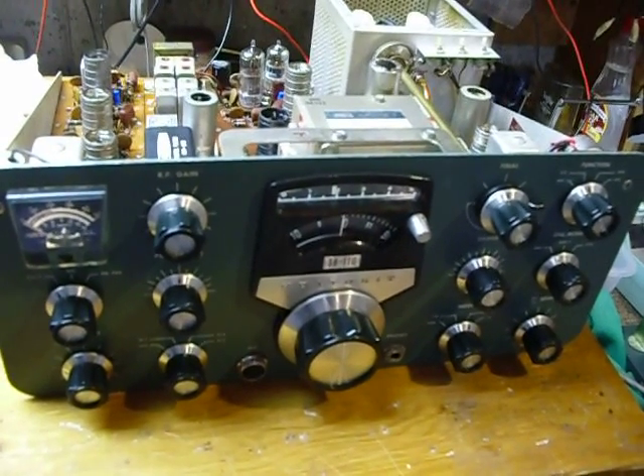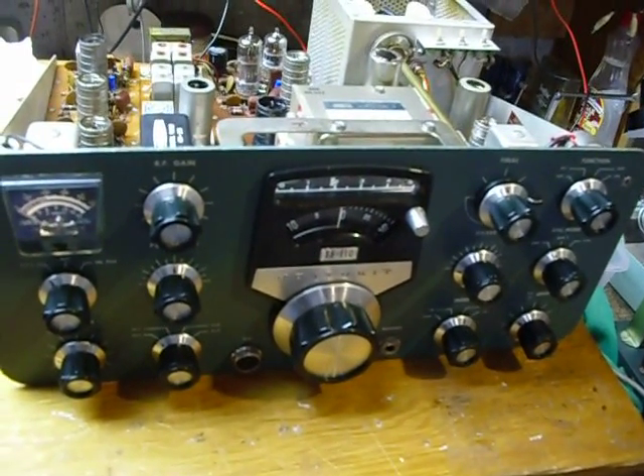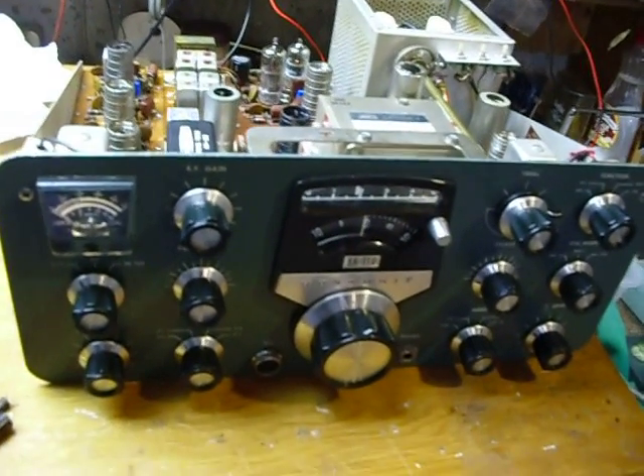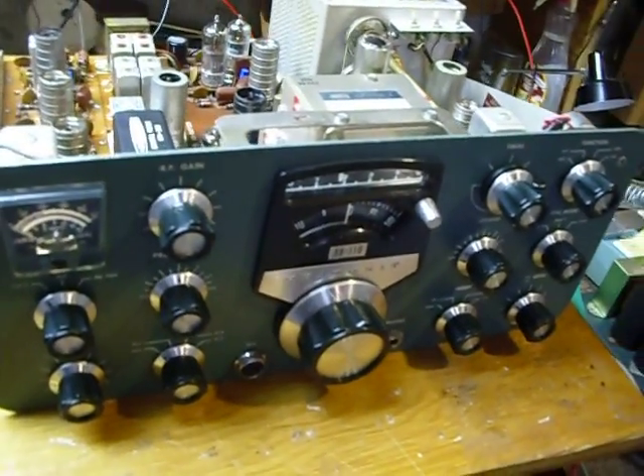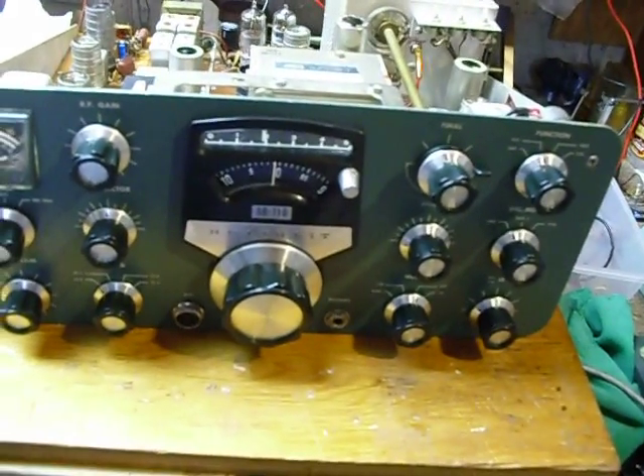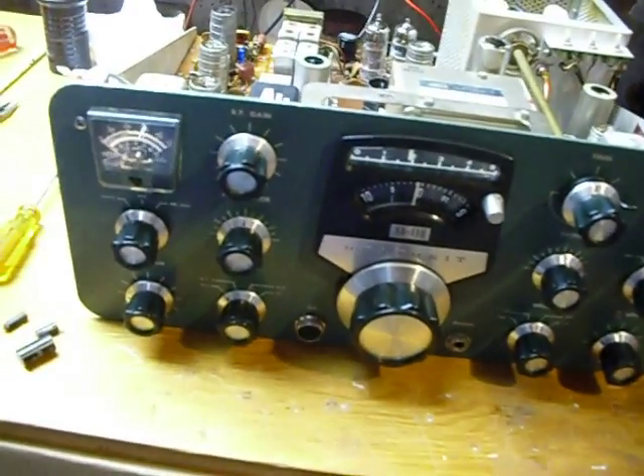You've got that Heathkit manual and you can align things according to it, no problem. Those manuals, I think, are the best manuals ever written — I don't think anybody does any better today writing manuals that are easy to follow, with lots of steps, lots of pictures, lots of good instructions. So by all means, when you work on a Heathkit, be sure you get the manual for it.